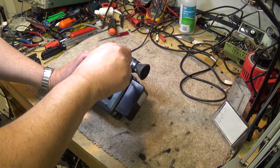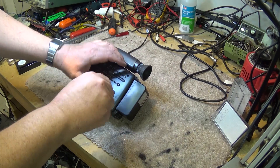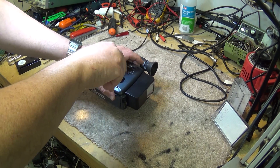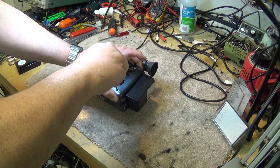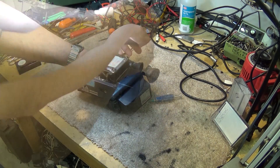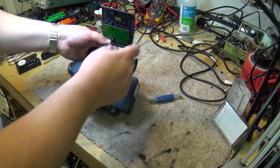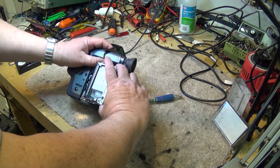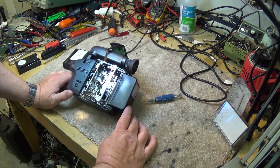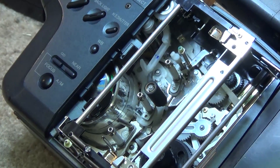Let's take the screws out of the side cover here so we can take a look at what's going on inside this camera. We've got this flexible PC board which has got the button assembly on it, attached, that we cannot remove until we disassemble the camera further. But you get an idea of the workings inside this thing.